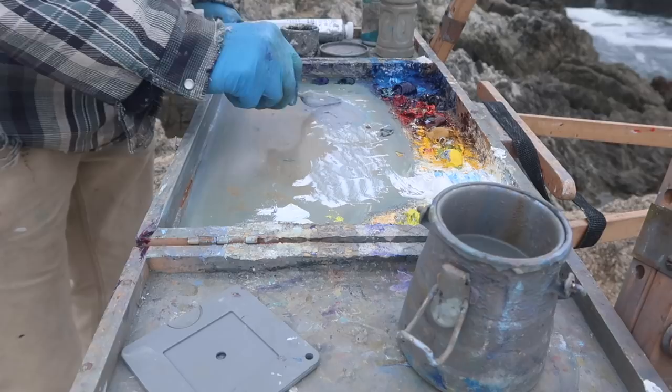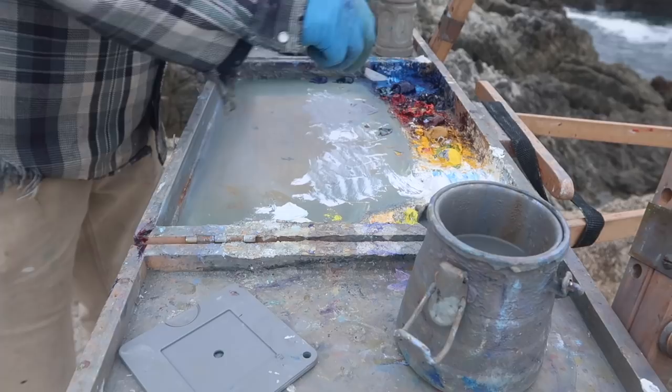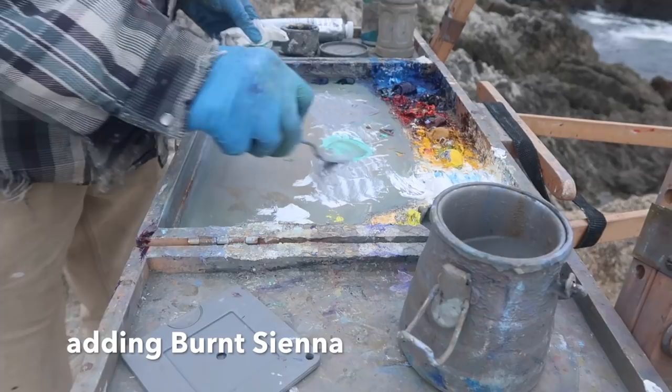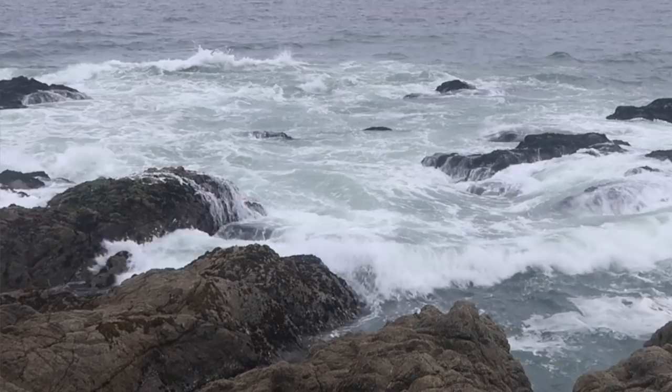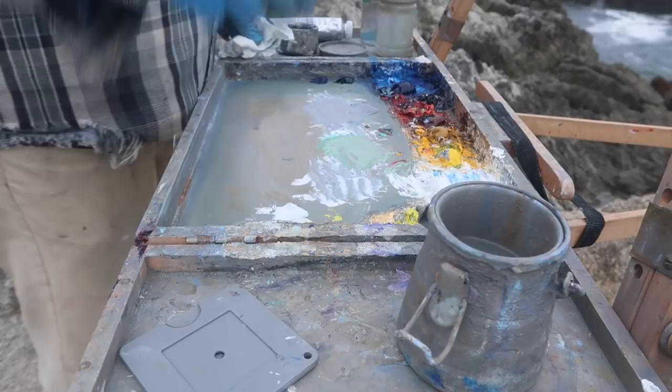All right, so the ocean closer up is more of a — I brought out the phthalo green so I might as well use it. Oh my gosh, look at that — I'm going to have to gray that way, way down. Again, more red. All right, that's pretty close. Wow, that is really, really gray.